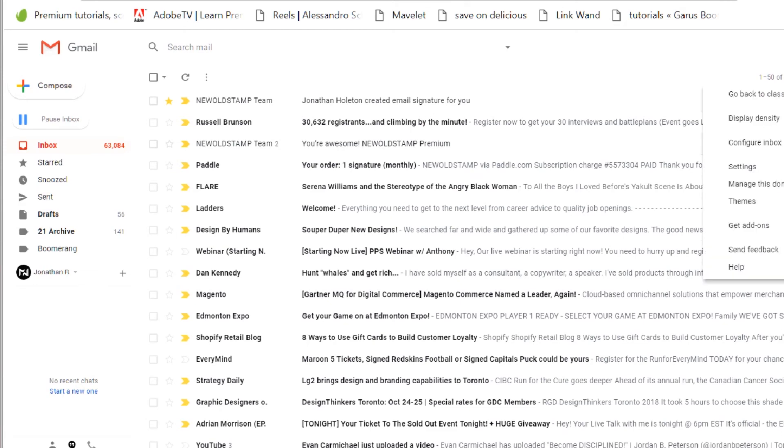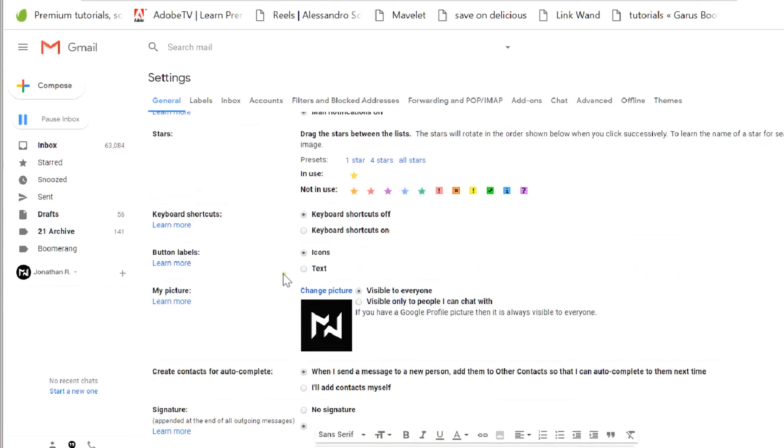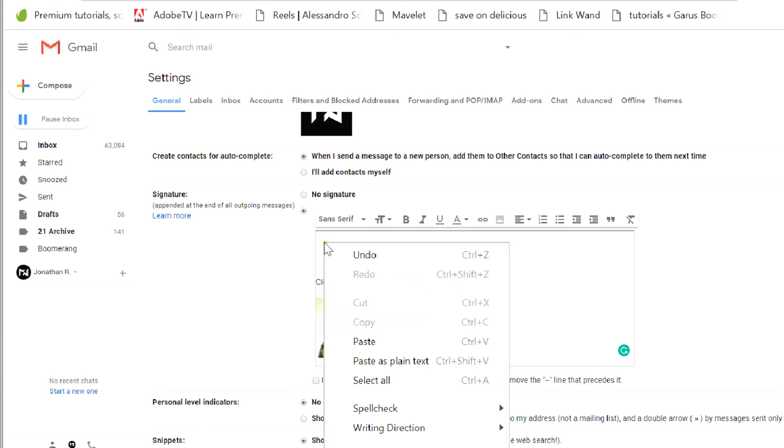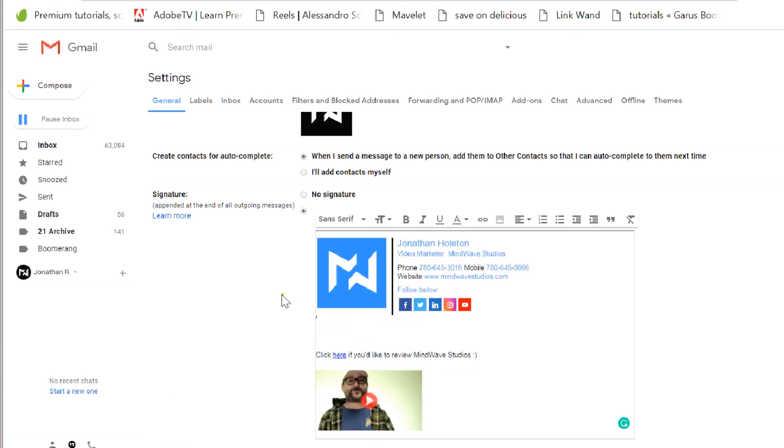I'm going to go to settings, scroll all the way down. I'll put it above — this is my other stuff I want to keep, like my video for people to click, and people can review. So I'm going to put that there. Right click and paste. Perfect, it looks so nice.